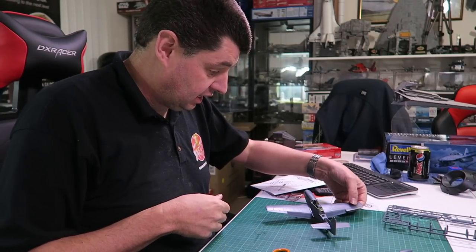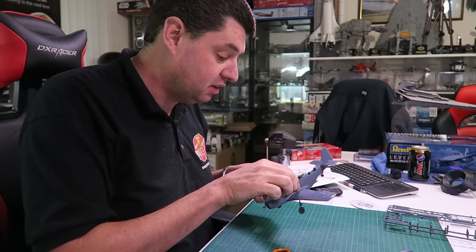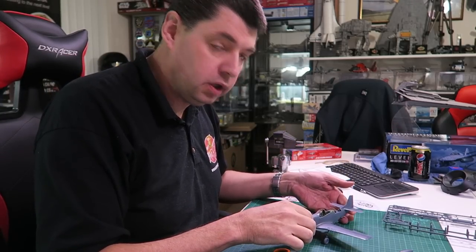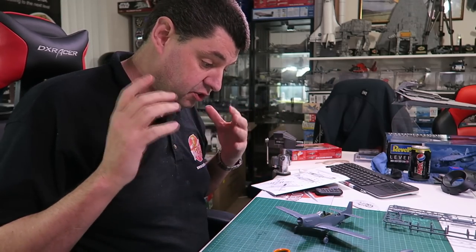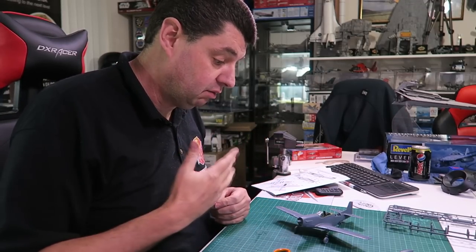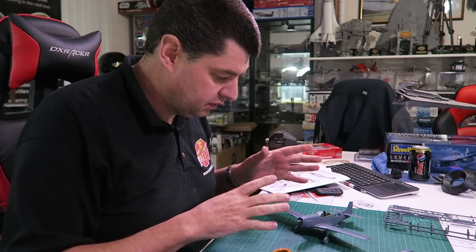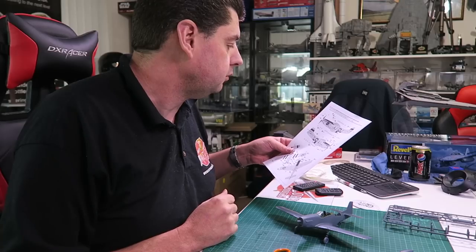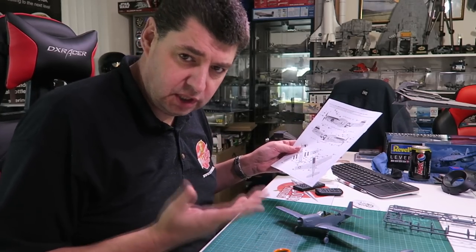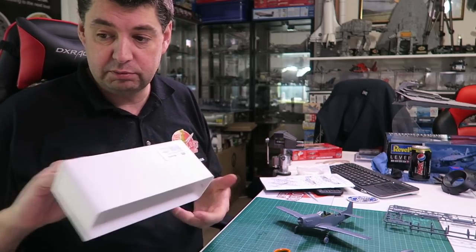I've just spent the last 10 minutes gluing it together and actually, once you put a bit of glue in, it really works — goes together very, very nicely. Still got to do the front bit but apart from that we're all good. Next week we'll do this as another one-day build and get it painted and decaled. We'll probably use something like Extreme Metals or MRP Metals and do it as Short Fuse Alley because it's in a full metal finish. It's got invasion stripes and I'm a real sucker for invasion stripes — they look really really nice.